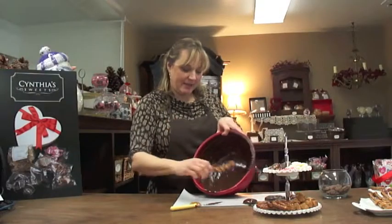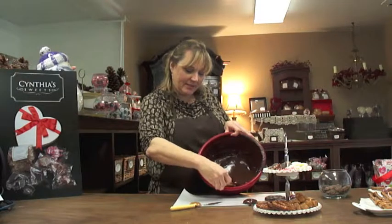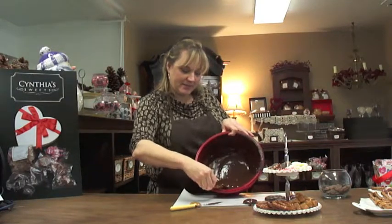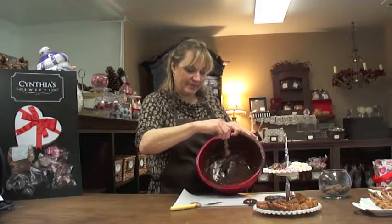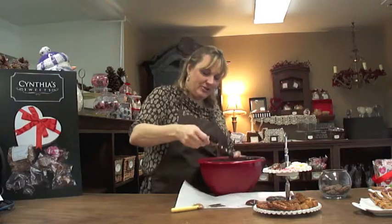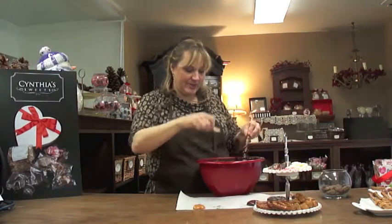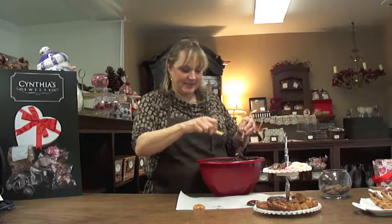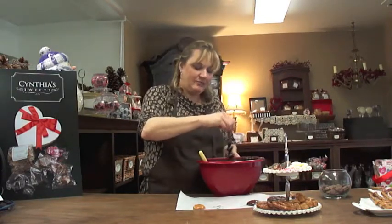Now to the pretzel rod — we're going to do the same thing. We're going to hold the pretzel rod and dip it into the chocolate, twisting as we do so. The more chocolate you have in the bowl, the easier it is to work with the pretzel rod. If you need to use a spatula to help you drape it on, that's also fine. The idea is to get a lot of chocolate on it, and then you can place that down.